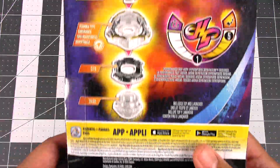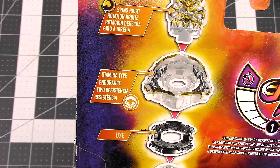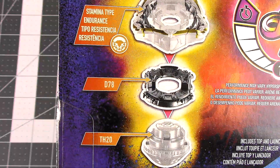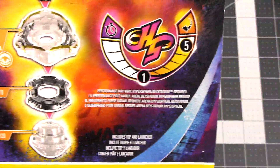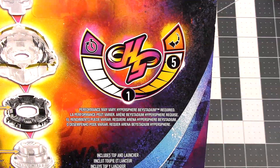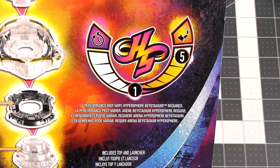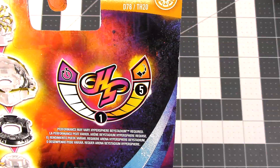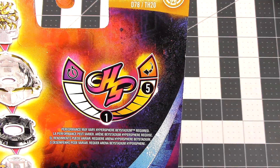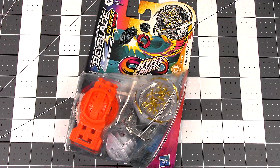Here's the front and the back with all the parts and stats. This is a right spinning Beyblade, a stamina type. The forged disc is D78, which looks new, and the performance tip is TH20. Here we have the Hypersphere meter — very low in runtime, which is surprising considering it's a stamina type; it should be high. But it is pretty high in drop-in frequencies, so we'll see how that performs in battle at the end of the video. Let's get to unboxing.